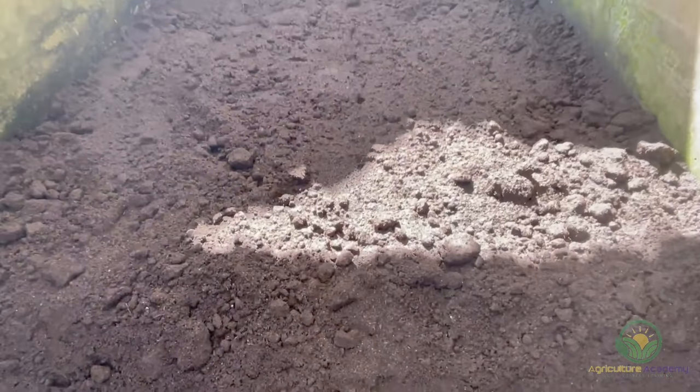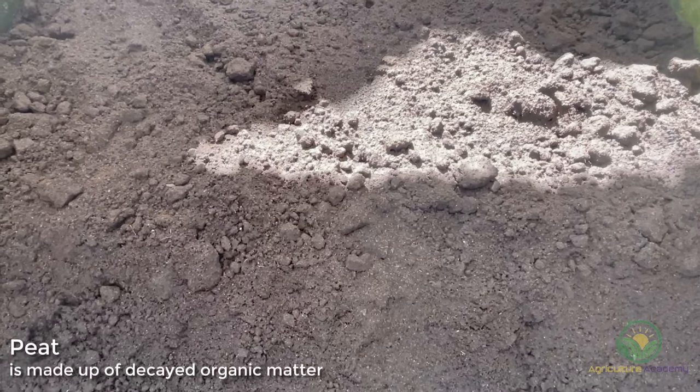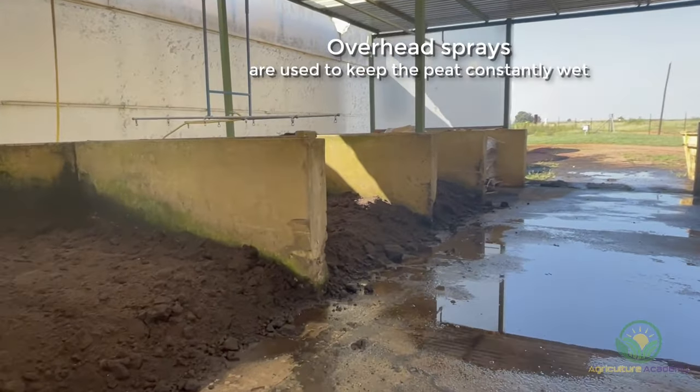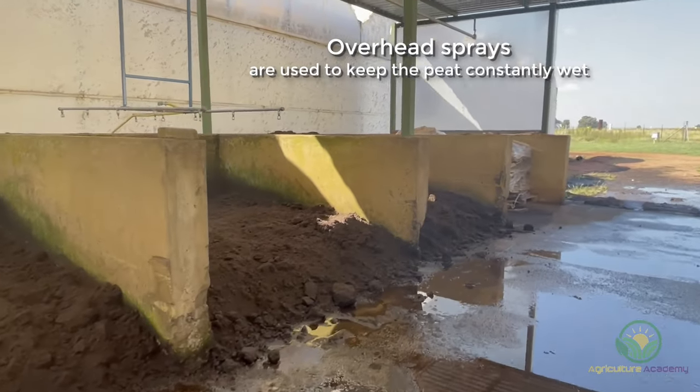The flowers are grown in a peat mixture. The peat is stored under cover and is kept constantly wet. Regular spraying is very important because peat cannot be re-wet once it dries out.